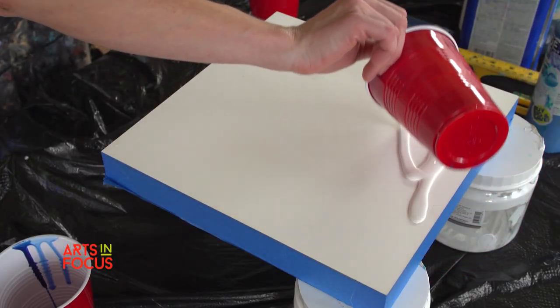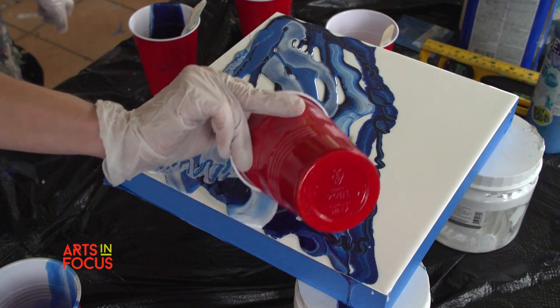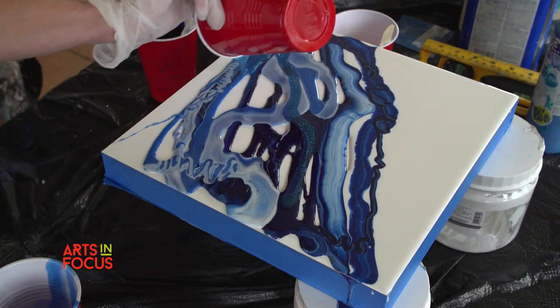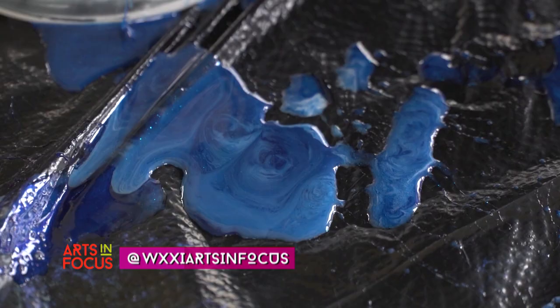Resin is a two-part process. You have the resin, and then you have the hardener. You have to mix it together, and you do it on a flat surface. It's not traditional painting on the easel.